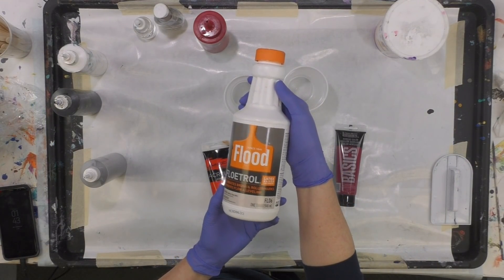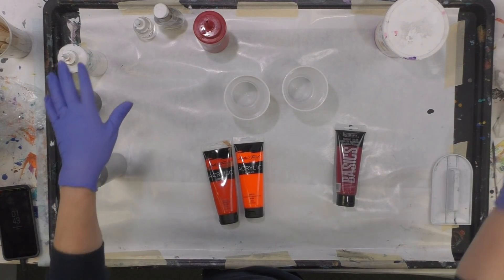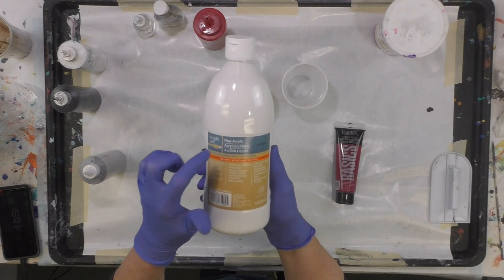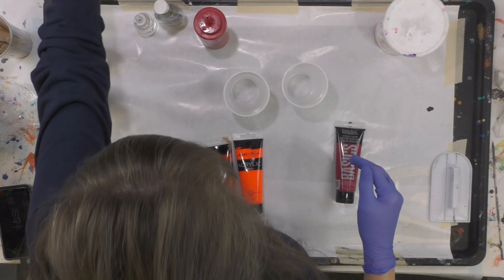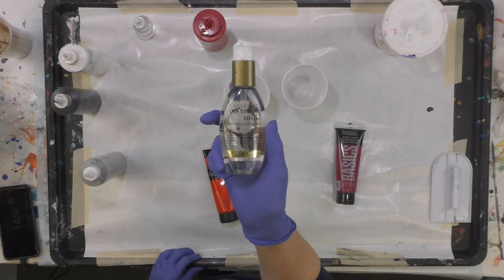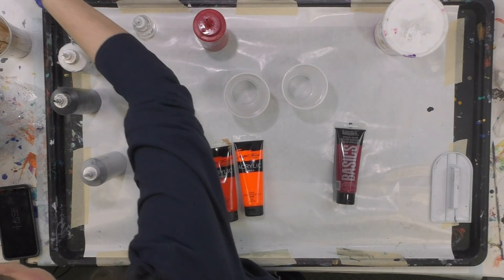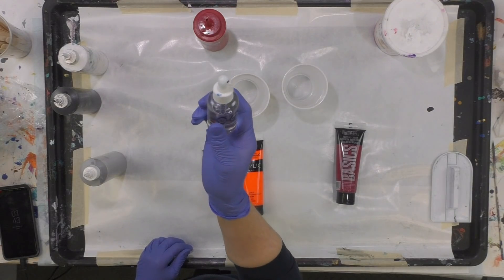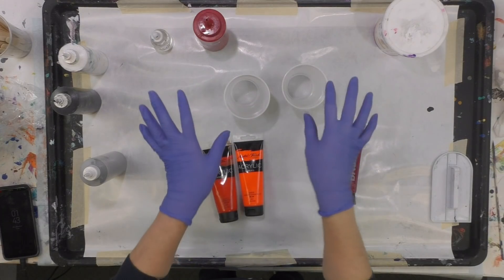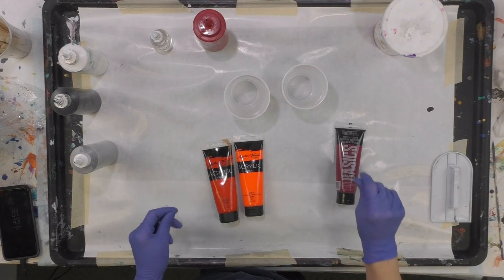Everything is mixed one-to-one ratio with Flotrol. My black and white are the Artist's Loft flow acrylic that comes in the quart bottles. I'm going to use OGX Coconut Milk Anti-Breakage Hair Serum, which has dimethicone as the first ingredient — that's the key. I've got it in a bottle and I'm going to use just a dropper — just one drop in each color. My white is pre-mixed to spread on my canvases.